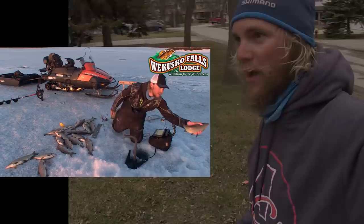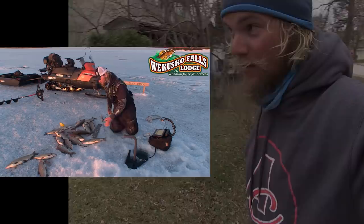Welcome to Uncut Angling. I'm Aaron Wiebe. I was just up at Wacusco Falls Lodge and I have now gotten back to Winnipeg. You can see I am in suburbia here with a bounty of whitefish that I caught yesterday. I'm relying on my friend Ken to help us show how to prepare them. What are we going to do today, Ken?